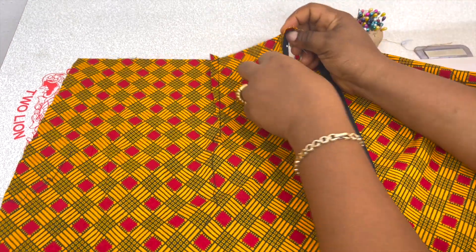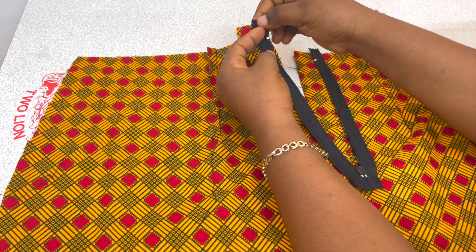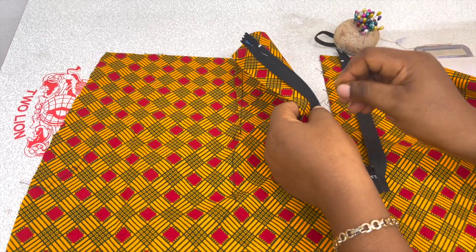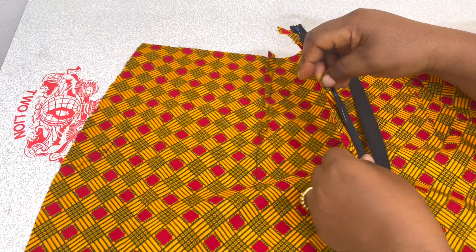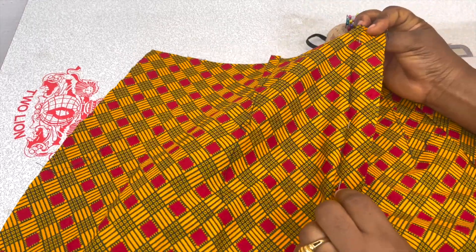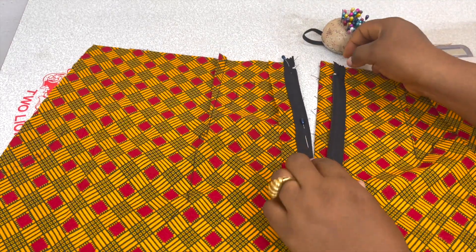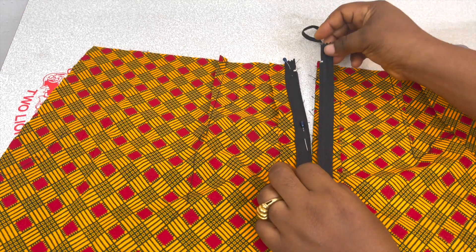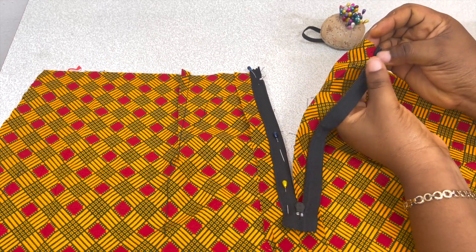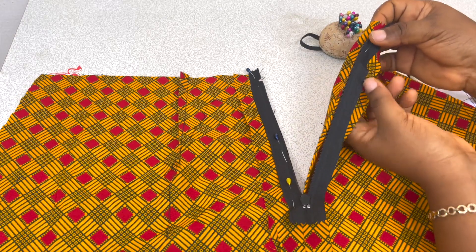The creases that you created while you ironed — pin it down. You're opening up this part; remember, this is what we call the enclosed zipper technique. You're opening up that part and you're pinning it this way. For the other one, the same thing: take the zipper cloth, open up that allowance, and pin such that the zipper teeth is sitting nicely on the crease that you created.